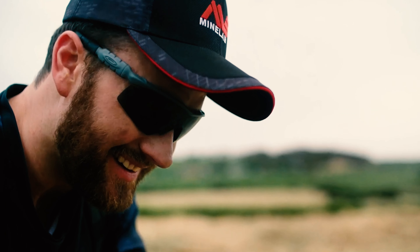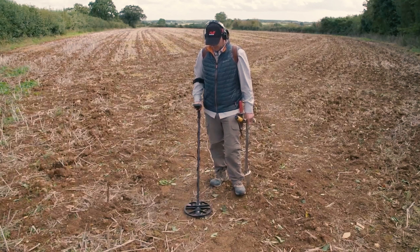We have selected the nine best metal detectors after conducting many tests for your convenience. You can choose your favorite among them.